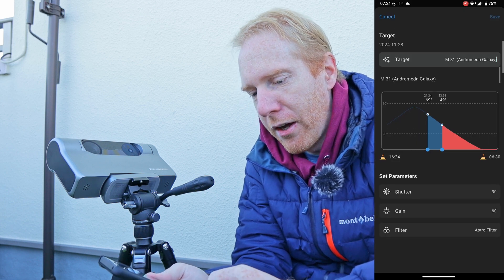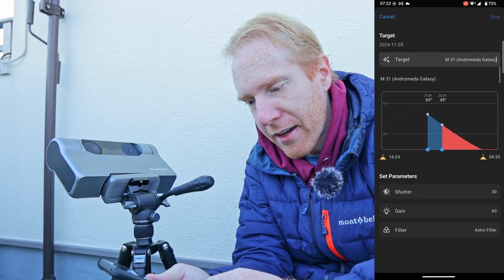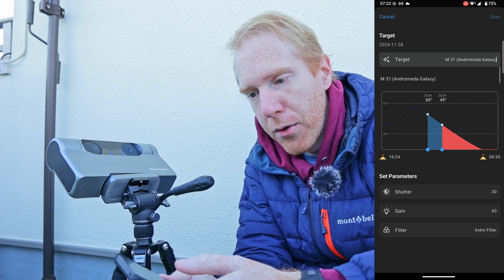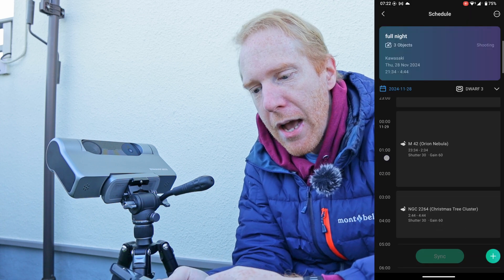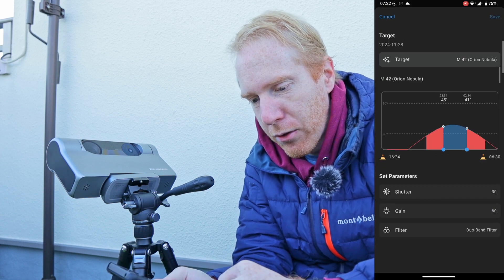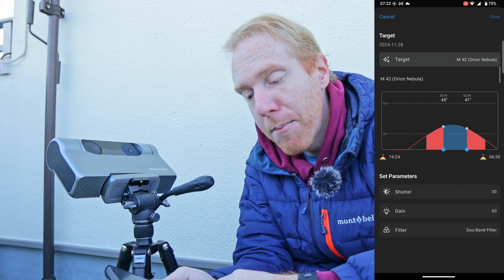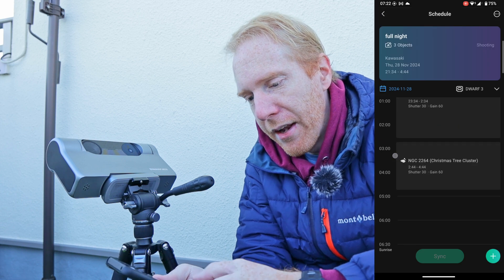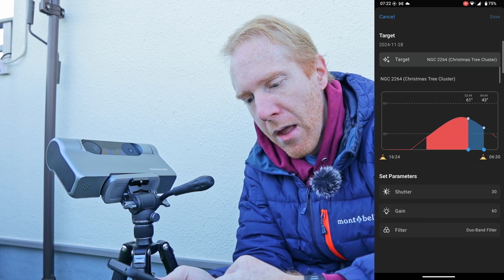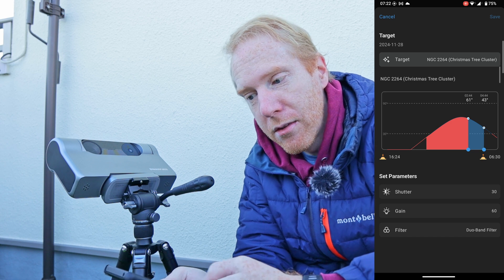Here it is. I set it to a shutter speed of 30 seconds, a gain of 60, and I told it to use the Astro Filter, the standard Astro Filter. And then I told it, go to the Orion Nebula — again, 30 seconds, gain 60, but use the Duoband Filter. And then finally, let's do the Christmas Tree Cluster since it's available, with those same parameters.